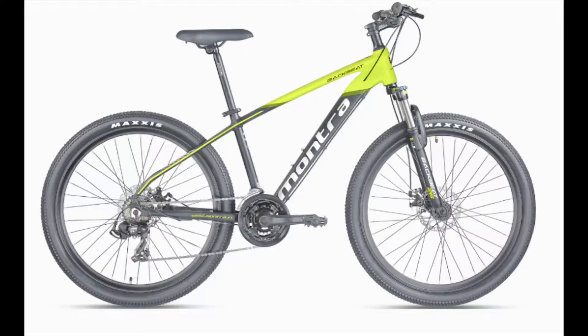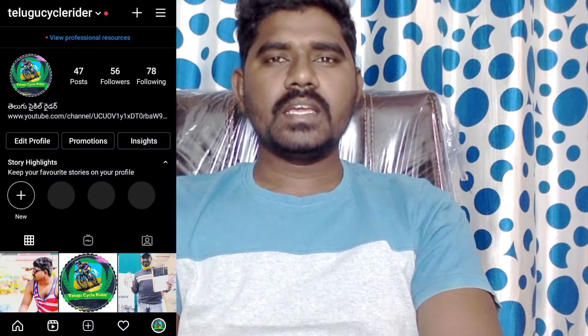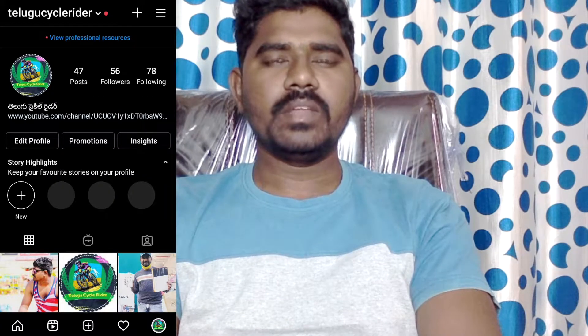We have two cycles in Montra. Friends, the first cycle is Montra Backbeat 29T. This comes in two variants - 27.5 and 29 sizes. The first one is aluminum alloy.